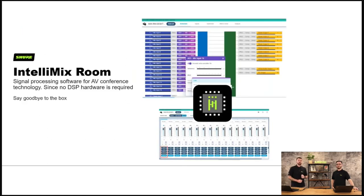We have Intellimix Room — our software DSP. It's got exactly the same processing as the P300, but it's the software version. It would be installed on a Windows 10 PC that meets a certain specification — reach out to us if you want to know the requirements. This will sit on your in-room PC. It's not ideal for a bring-your-own-device environment, but for standalone meeting rooms it's absolutely perfect. The algorithms are the same as on the P300, so sonically it will sound identical to a Shure hardware DSP.